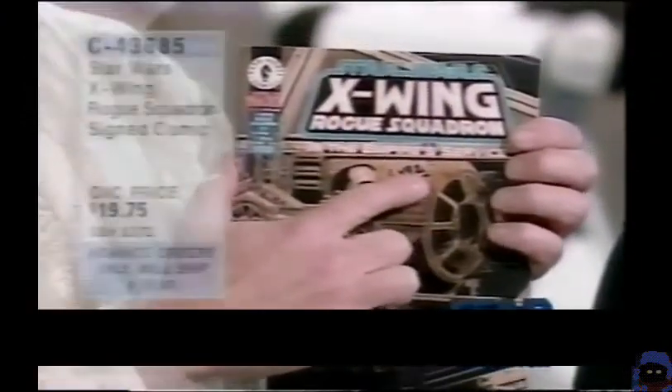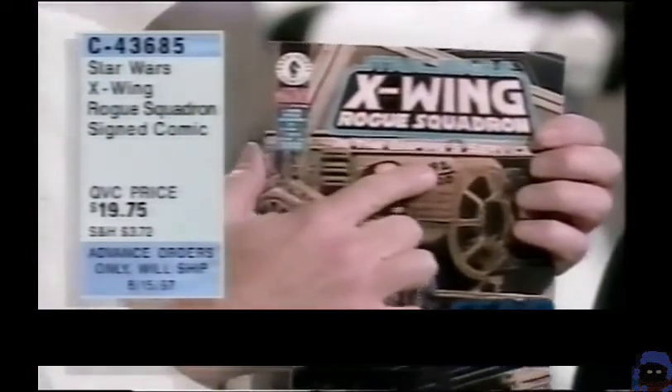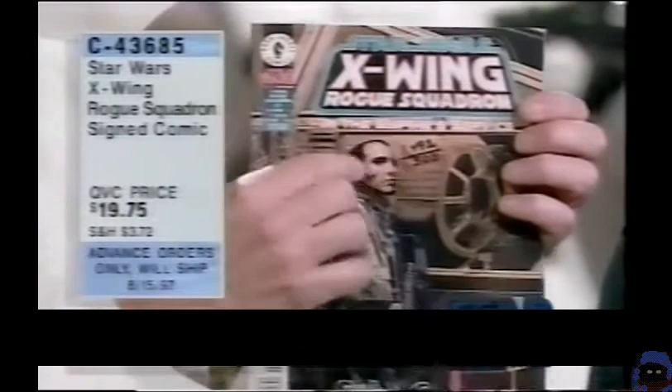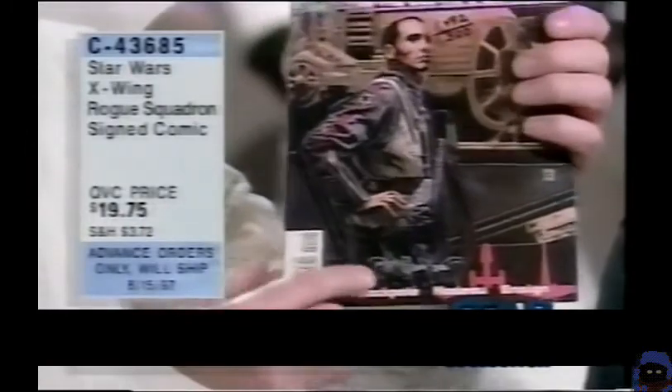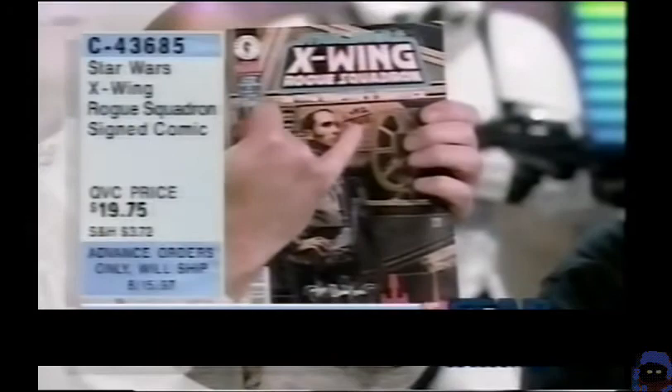Tim Bradstreet — I had a chance to meet Tim backstage. Tim is going to sign one of these just for you. The brand-new series — the X-Wing Rogue Squadron from Dark Horse. This is the first of four in a continuing series set in the Empire's service. You're going to understand all about the Imperial 181st Fighter Group under the leadership of Baron Fell, the ace of the Empire, and some great things about Wedge Antilles and the rest of Rogue Squadron. Signed by Tim Bradstreet, the cover artist. Each one numbered out of 1,500 pieces.